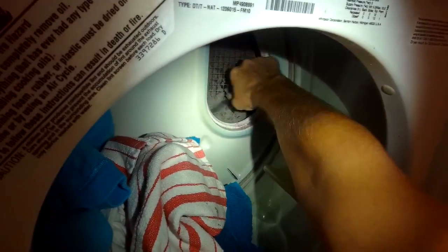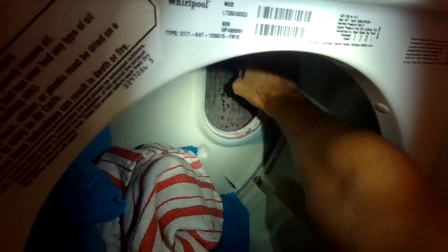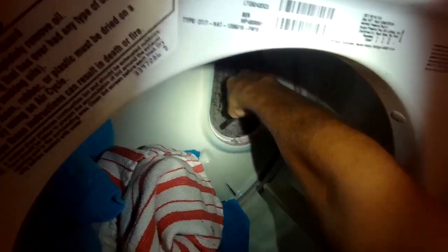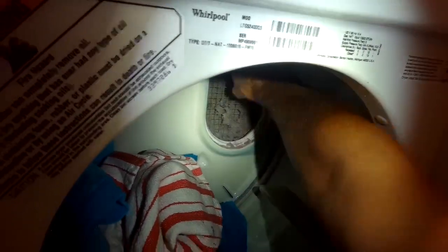Other things that can also create a problem where it's taking too long to dry can be the vent tube itself being occluded or kind of full of lint. And also the part where the vent tube leaves your house — sometimes there's a screen on that too to keep critters out, and that can be full of a lot of lint. So it's good to check all these things periodically.